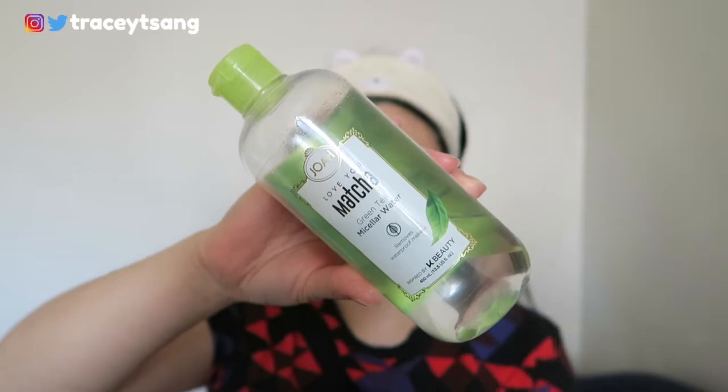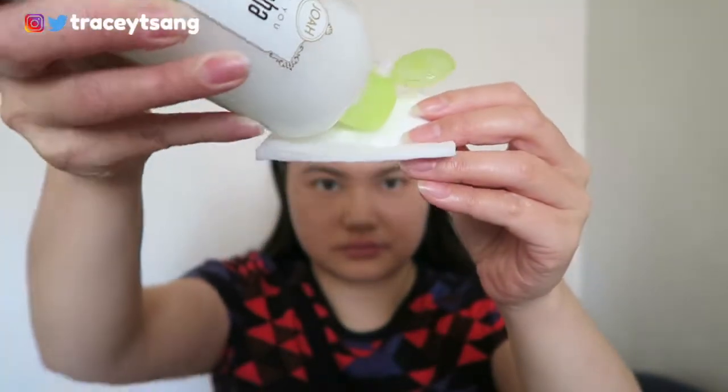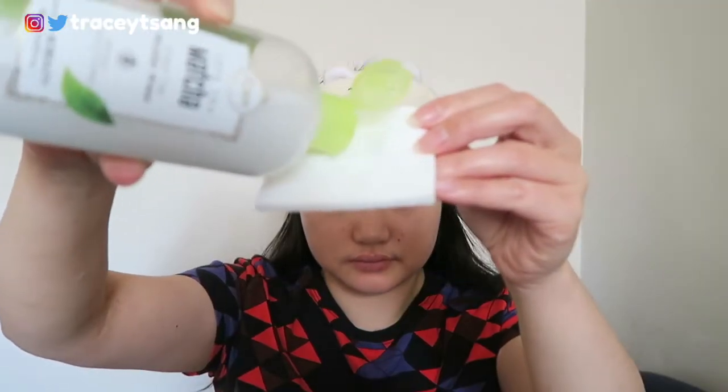For this product, I don't like it overall, but there are some aspects that I do like. The way you're supposed to use it is to give it a really good shake first so the oil and water mix together, then take a cotton pad, put some product on it, wipe down your whole face, and after that you just rinse with water.